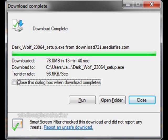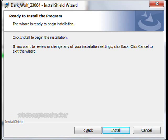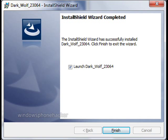After this is complete, press Run. Click on Install. Check Launch DarkWoof and press Finish.